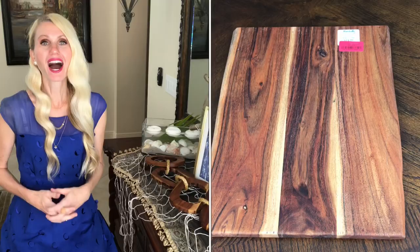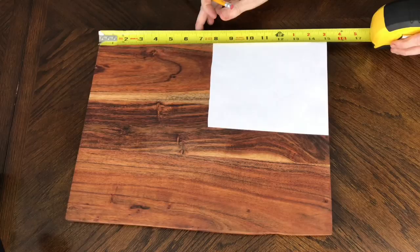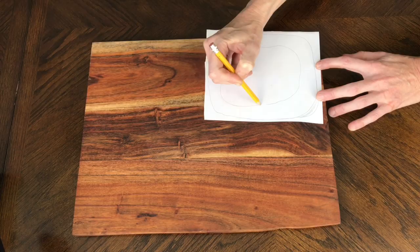The first thing I needed was wood similar to my inspiration piece. I found a cutting board at TJ Maxx that was similar in color and — bonus — it was on clearance for only six dollars. I brought it home, measured it out, and found I could get four oval links off of this one cutting board.